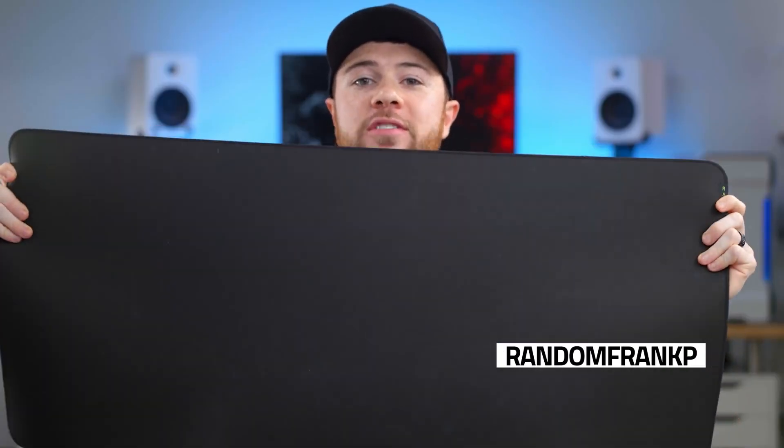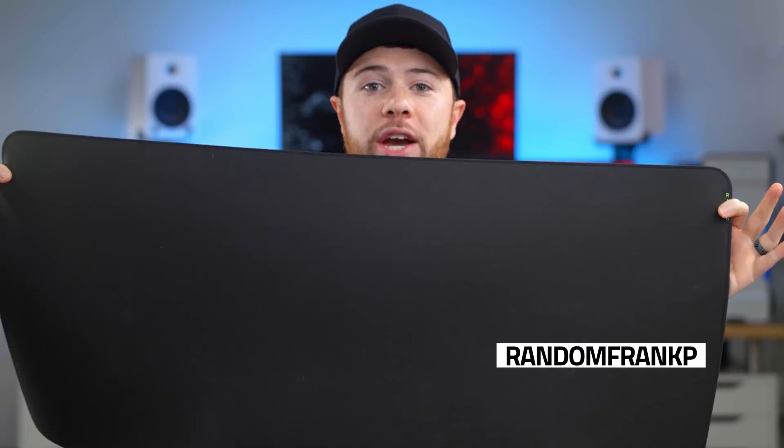The Strider is available in two sizes. This is the 940 by 410 extra, extra large extended mouse pad. I'm always a more extended person myself, just really loving this.